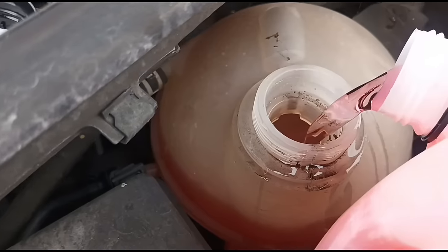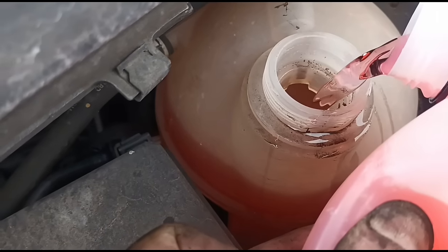Because we lost a bit of coolant, we're going to get that topped up. I'm just going to fill it a little bit over full because it's going to drink some of it back down.